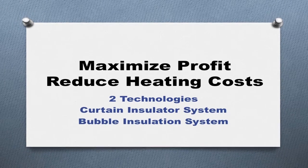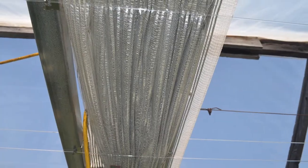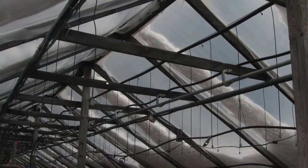Our research was designed to determine energy use in a greenhouse fitted with an energy curtain versus one insulated with soap bubbles.